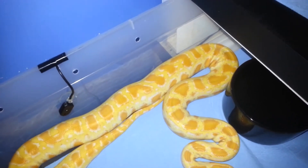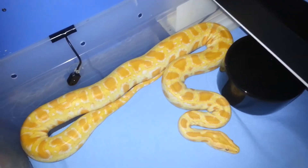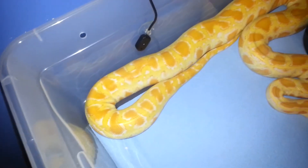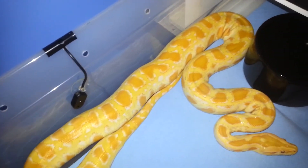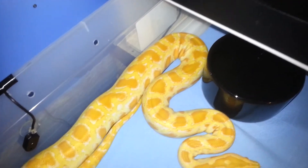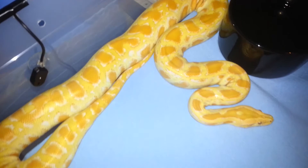He cut the eggs yesterday and was showing all the pictures. So at the end of this video there will be a picture of it — this is the actual snake. 2013 normal phase retake from SC Constrictors.